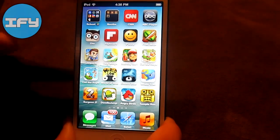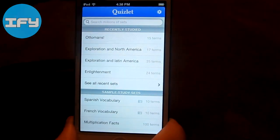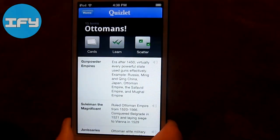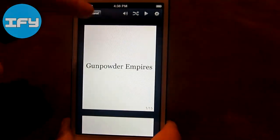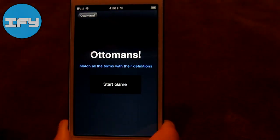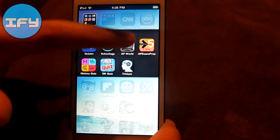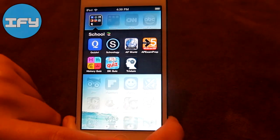Moving on to my next page, I have my school education folder with Quizlet. I really recommend this — it's a website and app where you can have study sets like flashcards that you can make, or use flashcards that other people uploaded. It helps you study. I use this for AP World and it's part of my homework. You have your cards, a learn mode which is like a test, and scatter which is matching. There are more features on the computer version. Then I have Schoology, AP World Reference, AP Exam Prep, History, DK Quiz, and Trivium, which all help me with AP World.